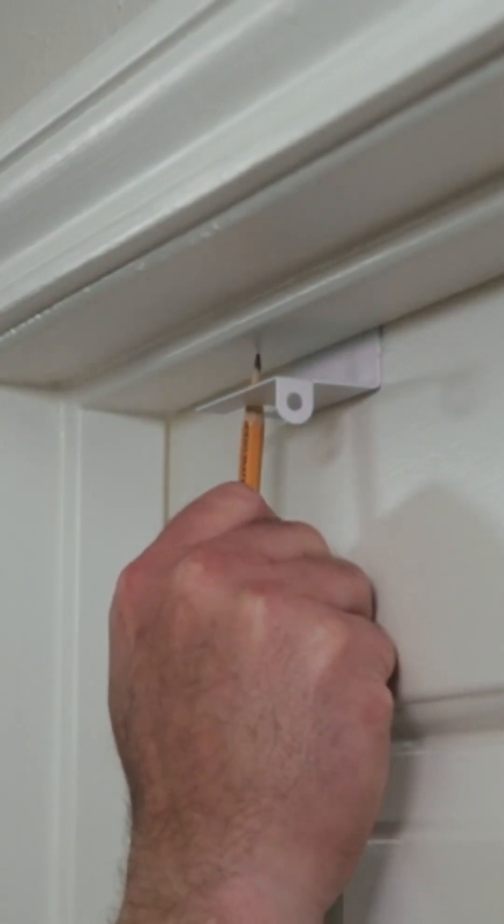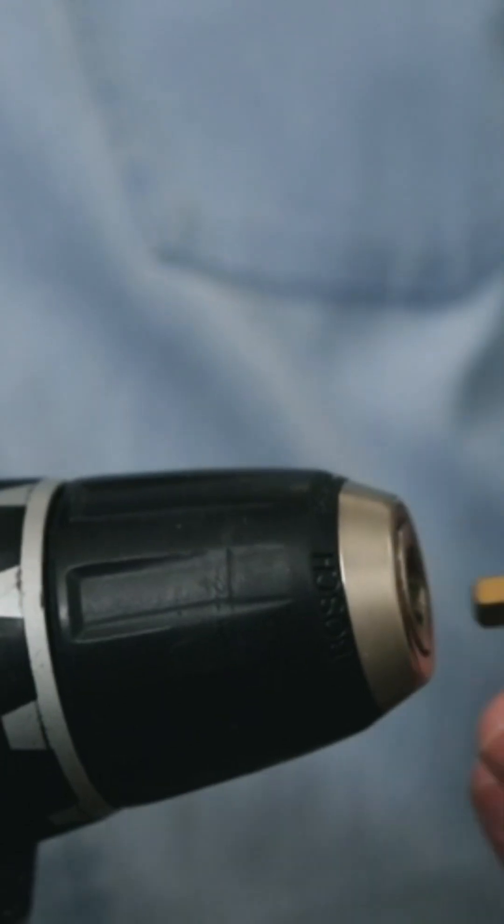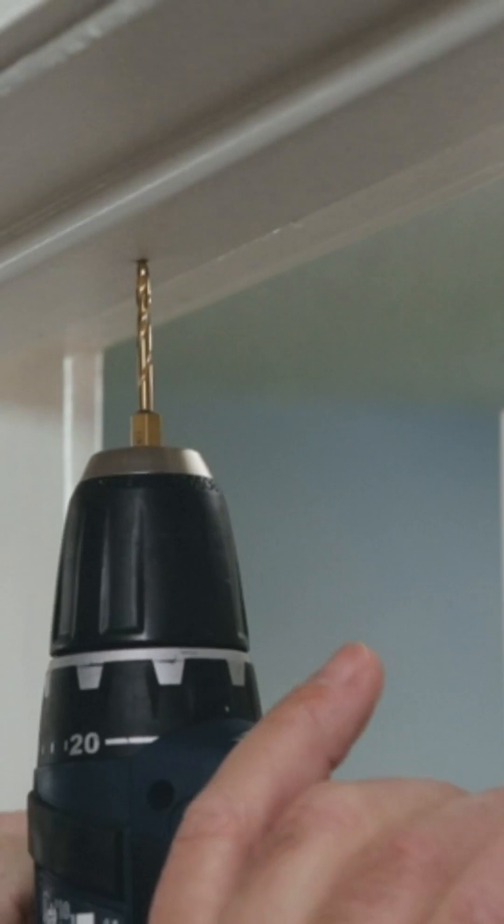With a pencil, mark the spot where you're going to drill the hole. Then break out your drill and drill an eighth of an inch pilot hole in the doorframe in the spot that you just marked.